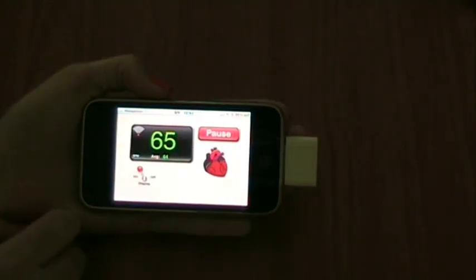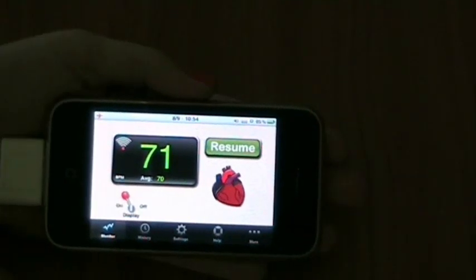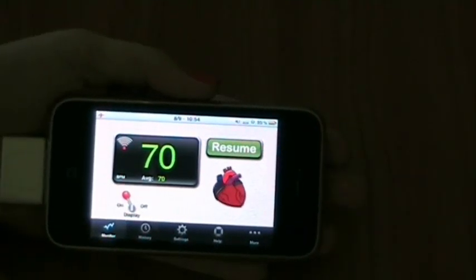For the sake of this demo, we will keep this session short, but let's try to vary the heartbeat a little bit. Monitoring pauses and you can explore the other features of the application.